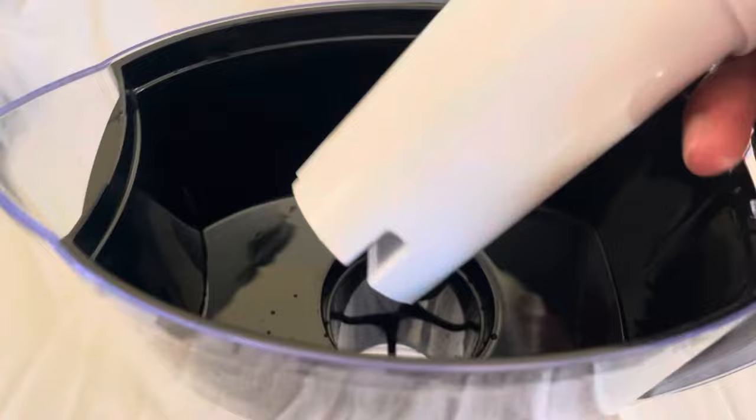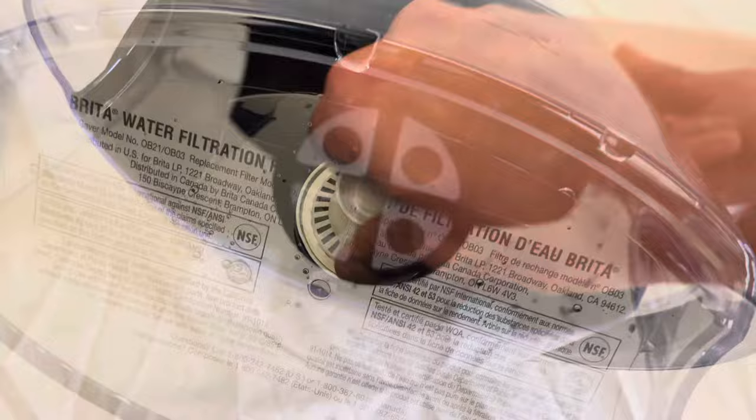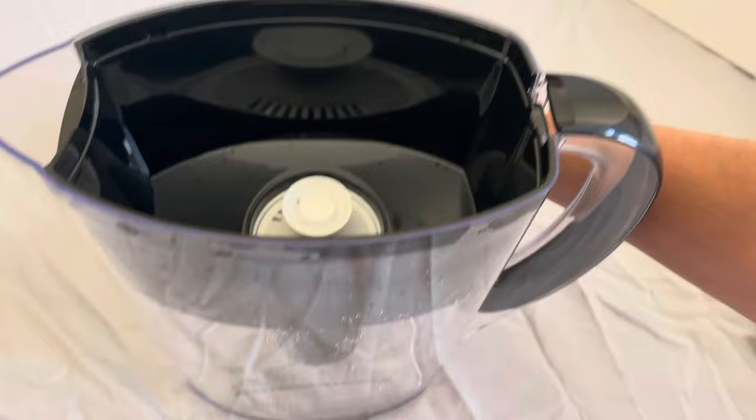It is very simple. All you have to do is make sure that these grooves at the bottom of the filter fit into the slots that are in the groove, just like how I show you here. Because once it is fit like that, the filter goes down and sits at the bottom and then you will be able to close the lid very easily.